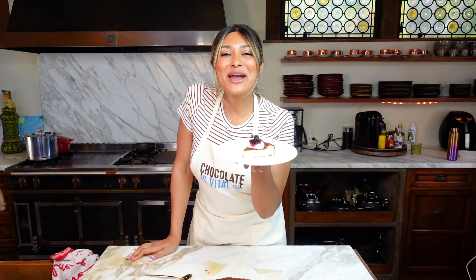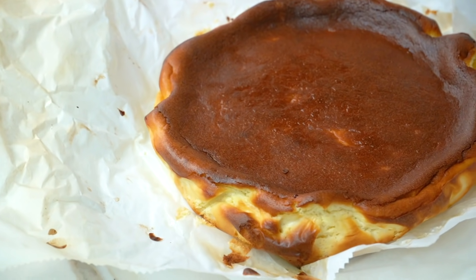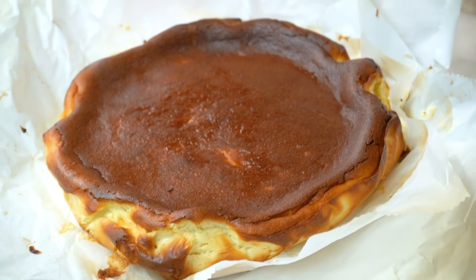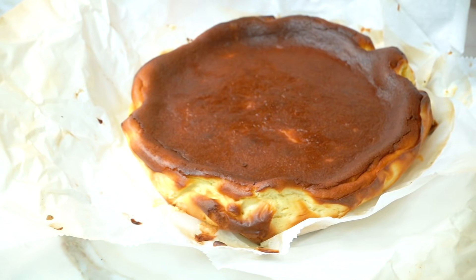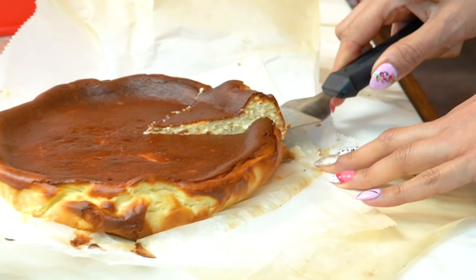Hey guys, welcome to my channel. I'm Myra from Low Carb Love and today we're gonna be making a keto version of a Basque cheesecake. If you don't know about a Basque cheesecake, they are crustless and they have a beautiful, nice brown crust just like this.